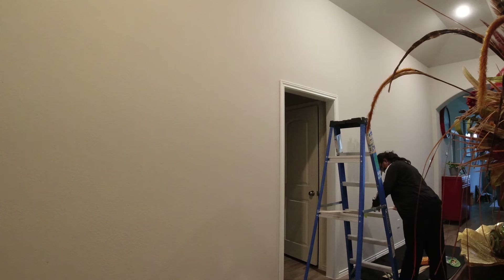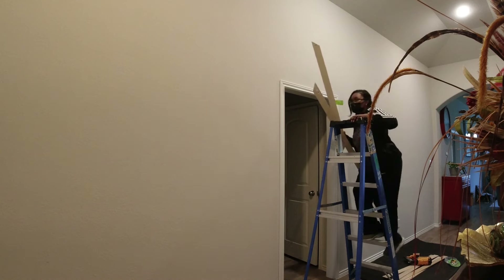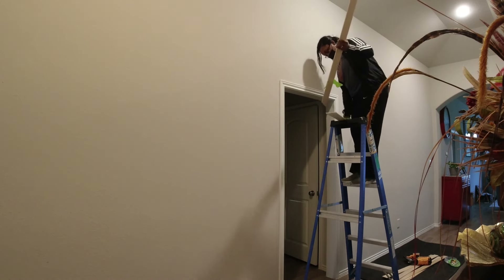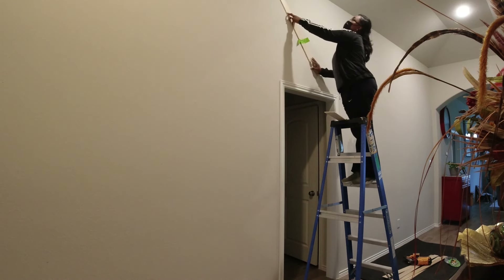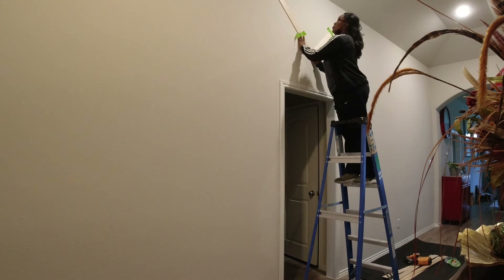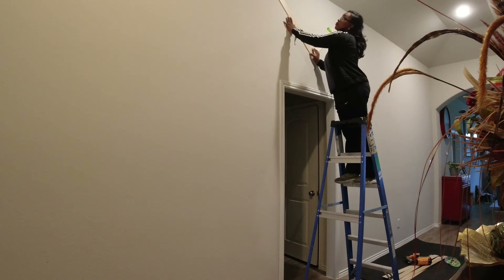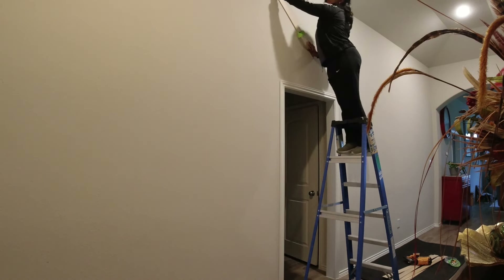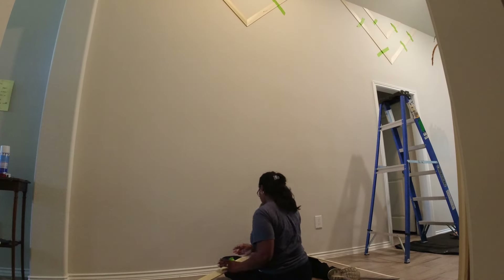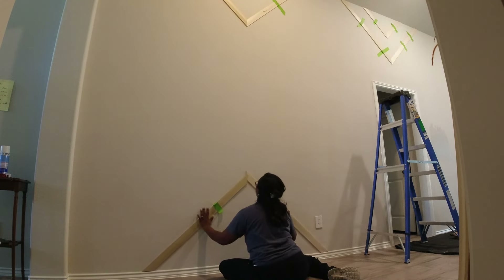Once I had a few pieces of project board cut, I did go ahead and start playing around with some designs on the wall. As you can see, I'm using the frog tape and that's what's temporarily holding these pieces of wood to the wall. I love to use frog tape because it's super gentle on the wall — it allows me to move pieces around to try out designs without adding any extra damage.